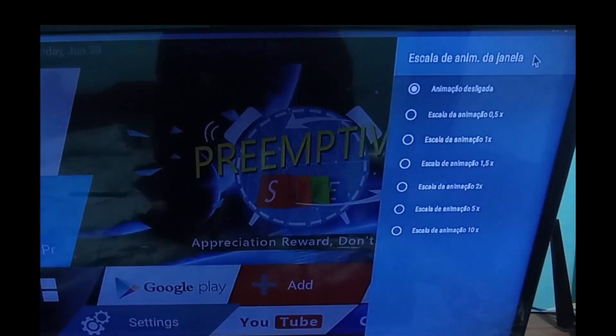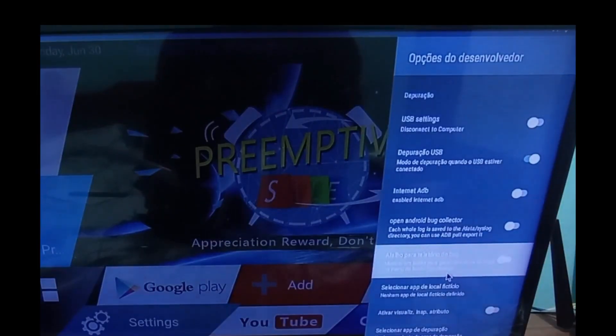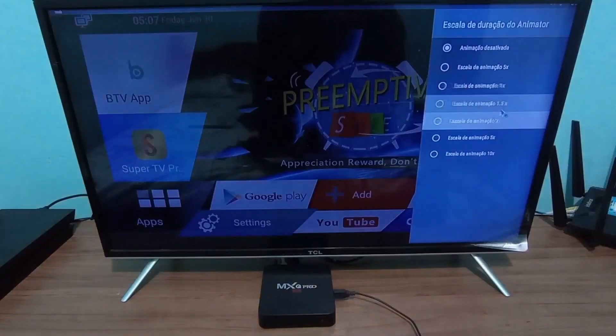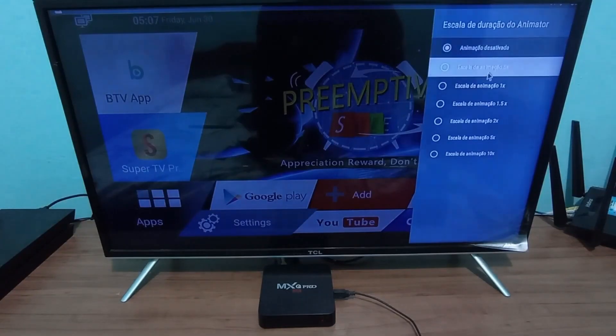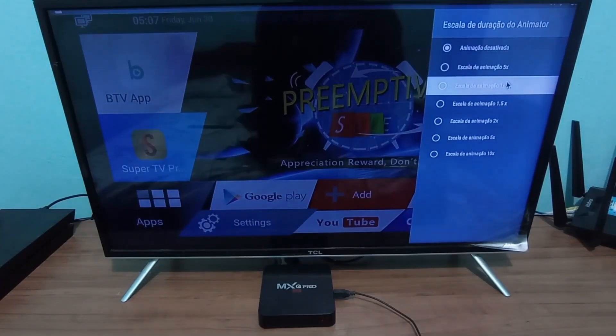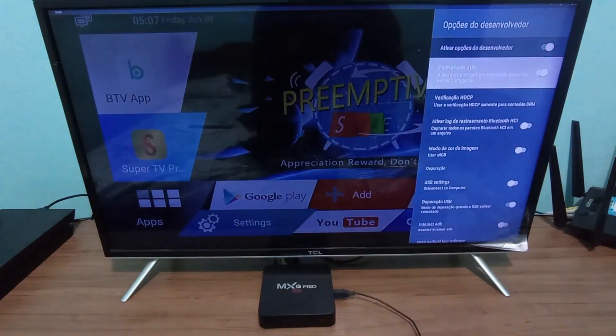For this first option, select animation off, and then go back to the other option, which is Animator Duration Scale. Here too, click on it and choose animation off. These are the only items you should disable on your TV box. If you mess with any other specific function, you might end up freezing your TV box or even making its performance worse.